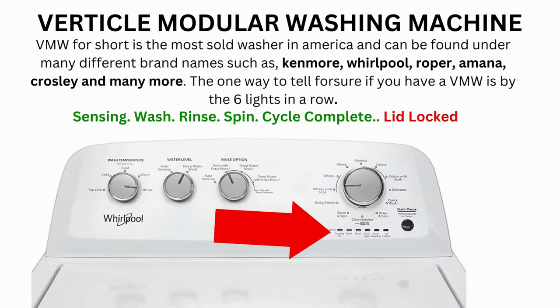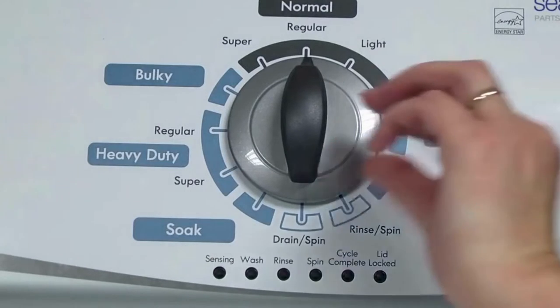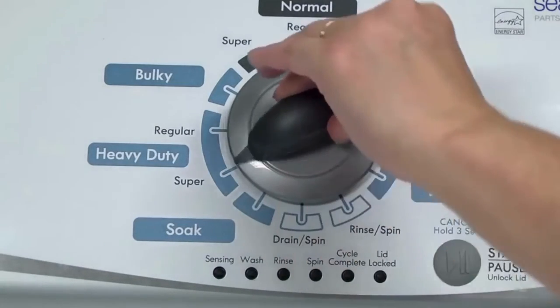How to enter diagnostic mode to run the recalibration cycle on any brand of vertical modular washing machine. Step 1: With the washer shut off and all indicator lights off, turn the control dial 1 complete rotation — 360 degrees counterclockwise — stopping with the dial pointing straight up.